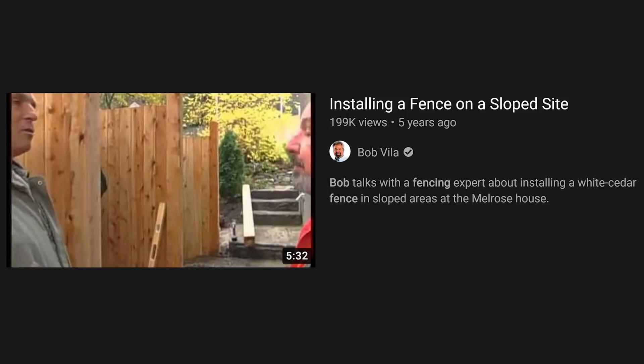All right guys, today's video I'm pretty excited about. It's an older Bob Vila video on installing a fence on a slope site. I remember as a kid growing up, I watched Bob Vila a lot. I still reference him a lot when using the phrase, if you're not a professional, hire a professional. So let's get into this and see what Bob Vila has to say about installing a fence on a slope site.